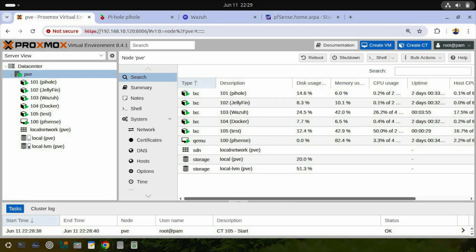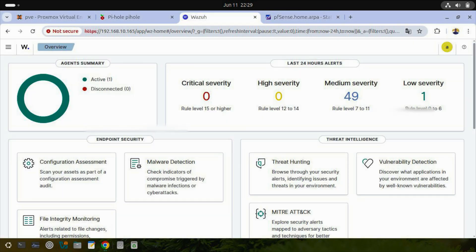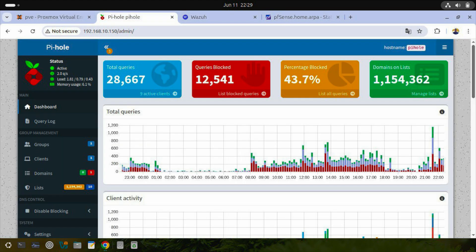At first, I wanted to use PFSense only, but my PC is too powerful just for that. I didn't want to waste its full potential, so I installed Proxmox. It is a free and open source hypervisor. It allows me to run multiple virtual machines on one device. This way, I can run PFSense, but also other services like Wazuh, Pihole, Jellyfin, Docker containers, and more.